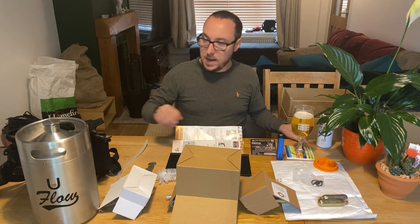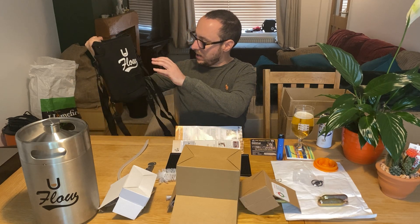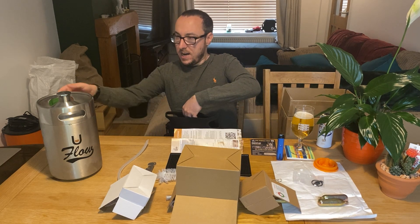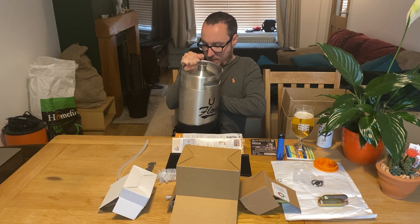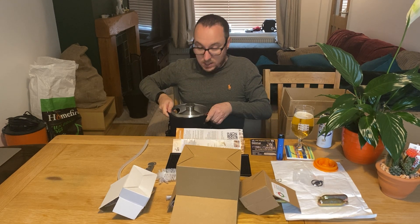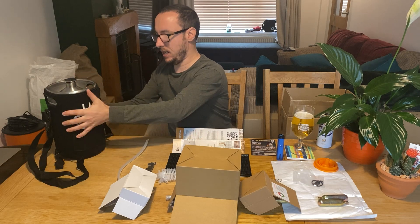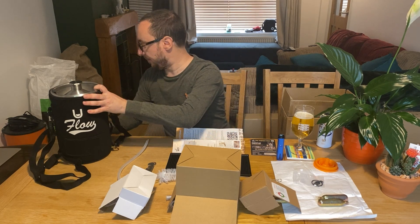The first one we're going to look at is this cool sleeve that comes with the starter kit. The idea is that it's going to keep your uFlo nice and cool. This has got water in it which has been in the fridge for the last 24 hours or so. She's got a little jacket on — carry handles and all. We'll come back to her in a bit.